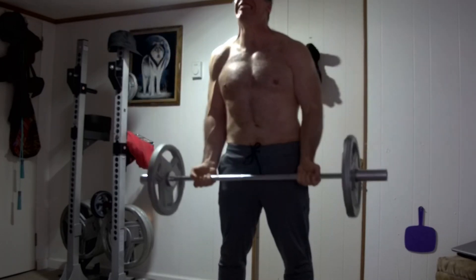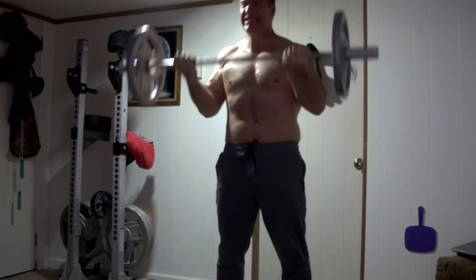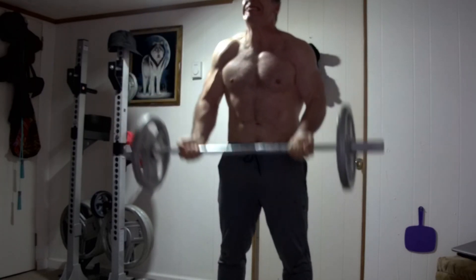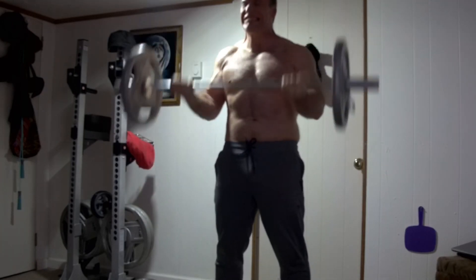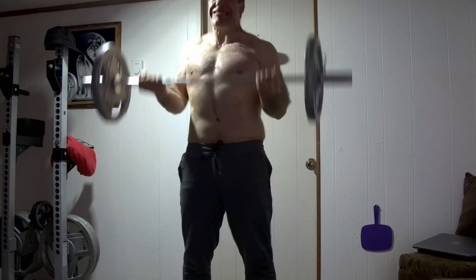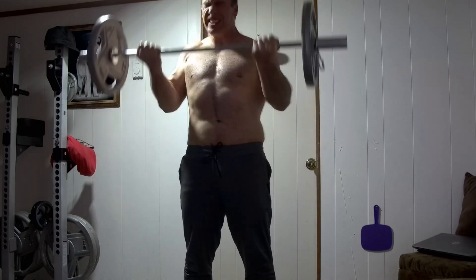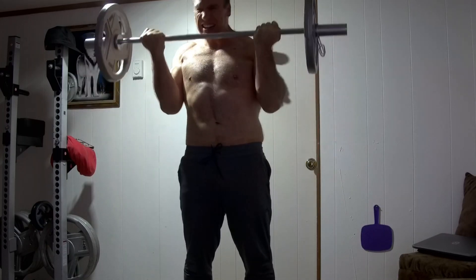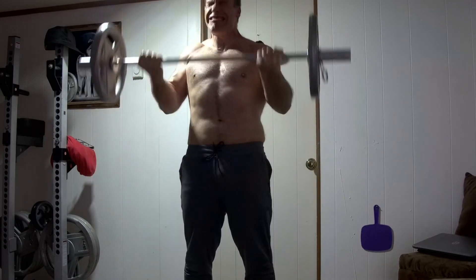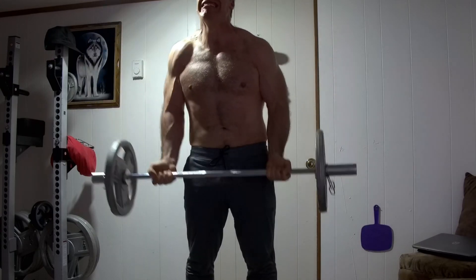Three sets of 15, semi-cheat curl form, keeping constant tension on the bicep. Seems to be an effective exercise. If you're doing heavy rows and weighted pull-ups and all that, this is a good icing-on-the-cake exercise — and might even be a good main exercise for the biceps.